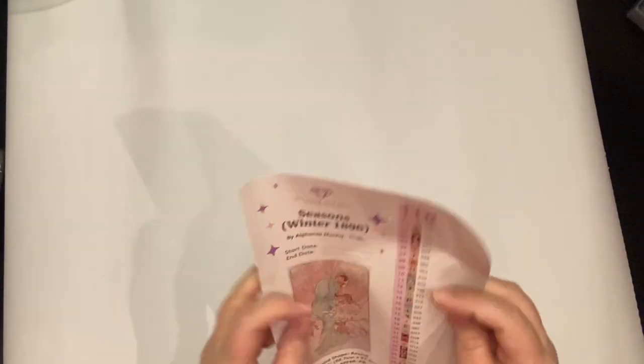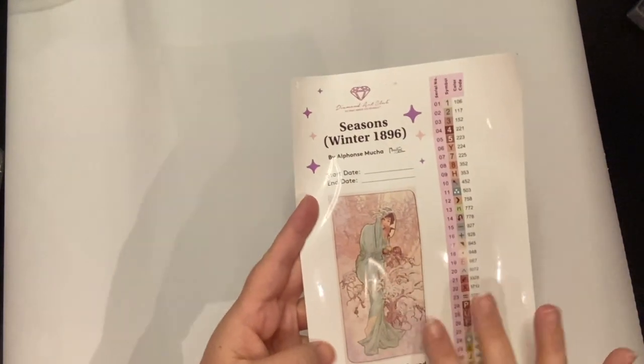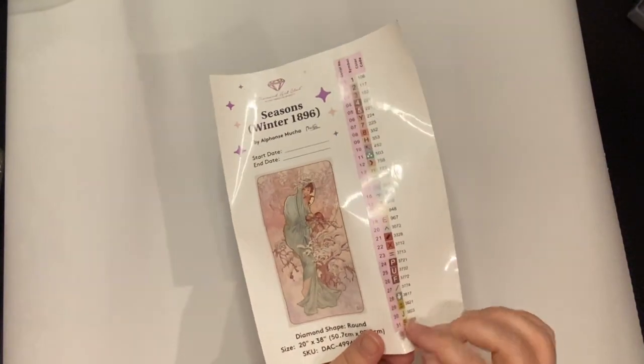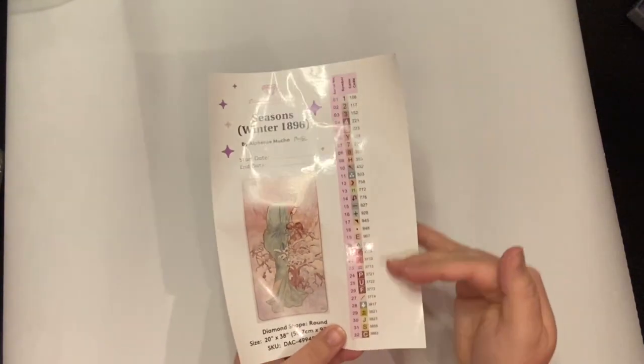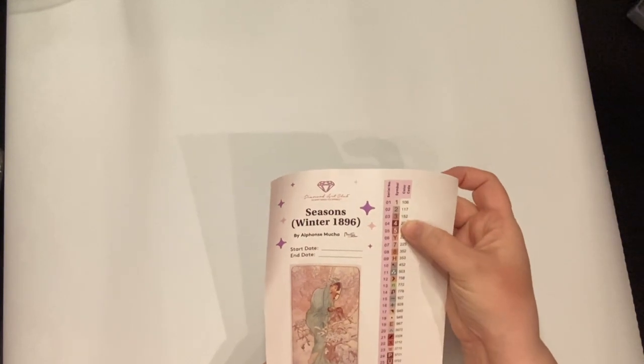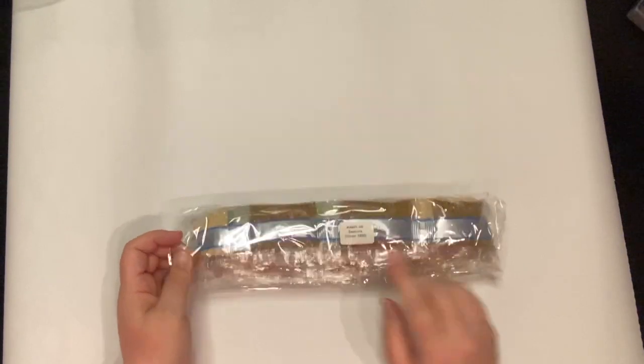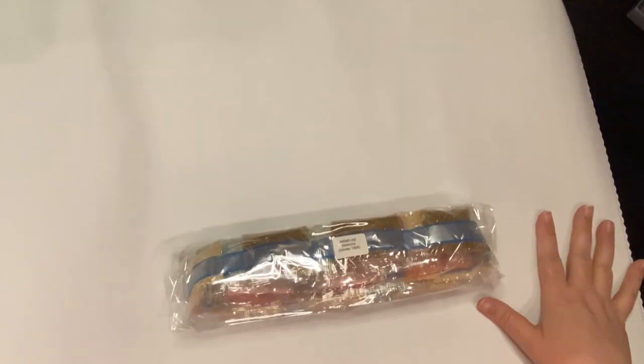I like to roll this out so I have a nice white surface that we can look at the drills. Inside also comes your label sheet. It's Seasons Winter 1896 — look how gorgeous this sticker is — and these are all peel-off individual stickers that you can use to put on your storage. This says 32 different colors. Anything under 150 is an AB, so it looks like we have two ABs. It says right here 'Seasons Winter,' so if you store your canvas separate from your drills you can find it quite easily.